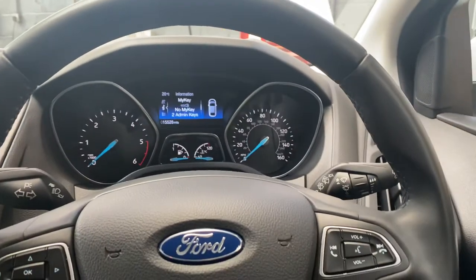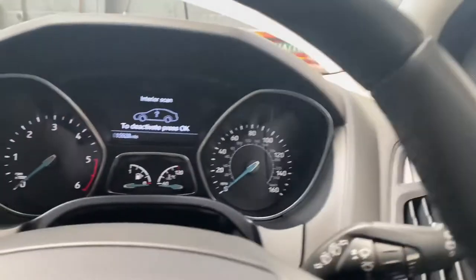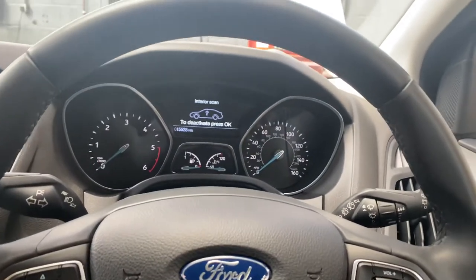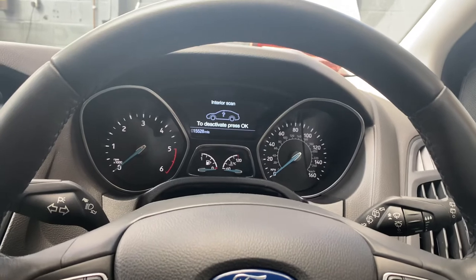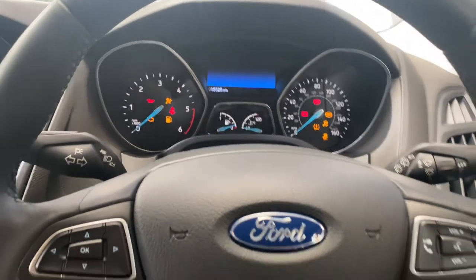What we're going to do first is turn the ignition on. If it's got a key, we're going to use the key to turn the ignition on. If it's got keyless entry, we'll press the stop button once to turn the ignition on.